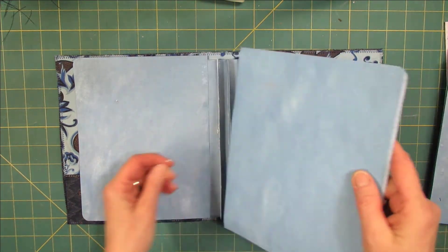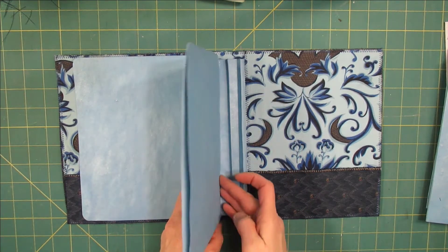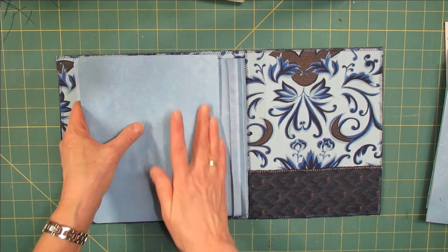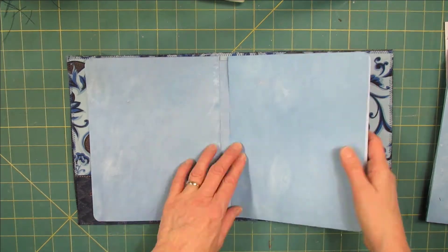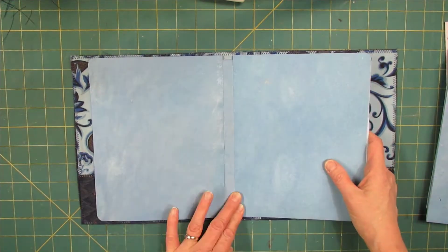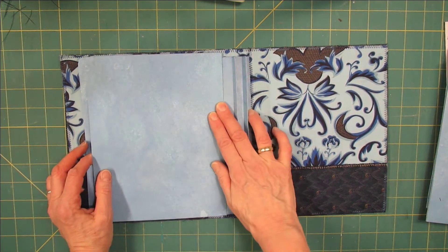Making sure that the largest one is to the bottom. Put it on, making sure it's flush on the bottom. Tapping it lightly in place and fold it over. Maybe a little bit too much glue. And fold it over.